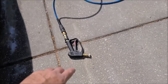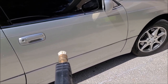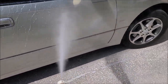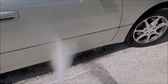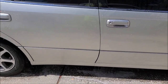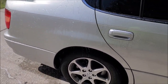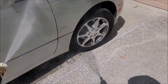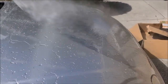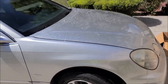So without further ado, I'm going to take my pressure washer with the deionized water and I'm going to show you the water behavior with this wash and coat product after it's had 24 hours to cure. Check this out. That stuff is awesome! It's amazing.